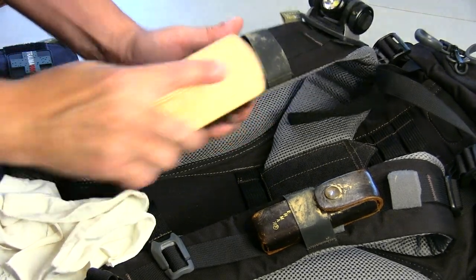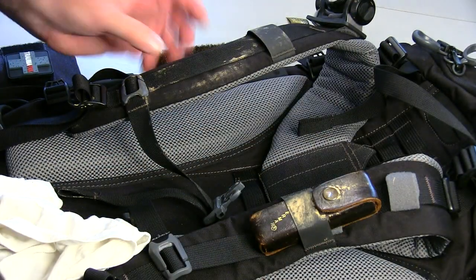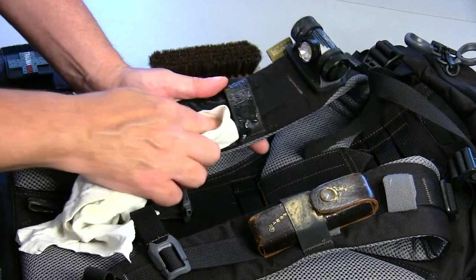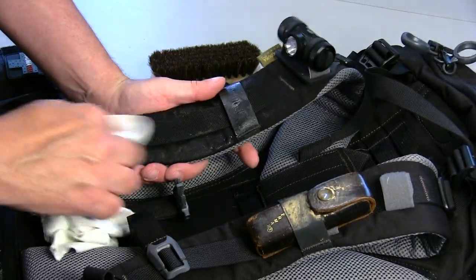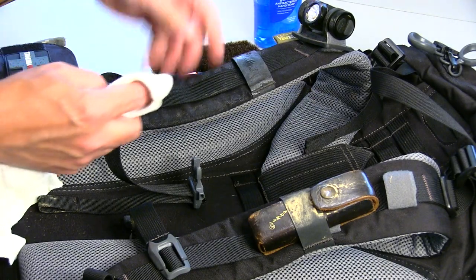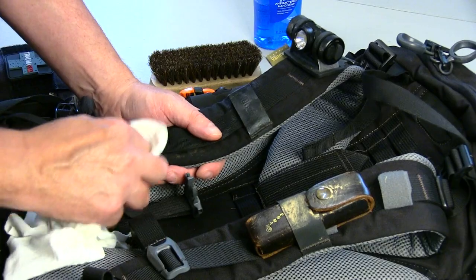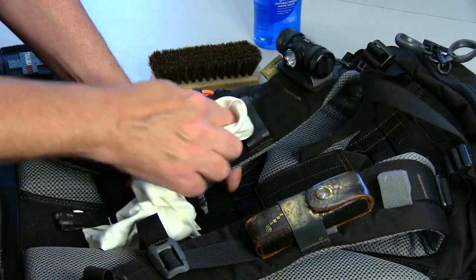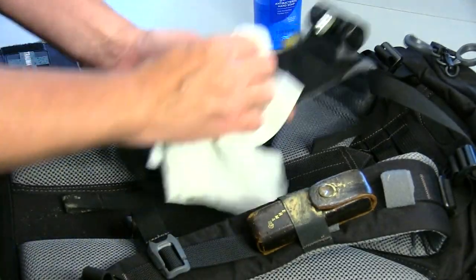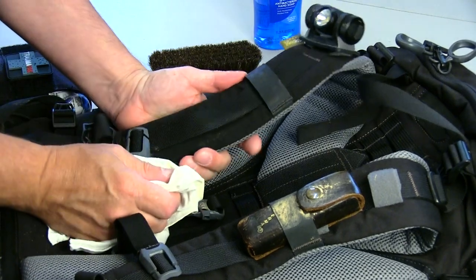Let's talk about how to clean the backpack. Get a brush and wipe off the loose stuff. Then just get water and spray a little bit on there with an old t-shirt for wiping it down. If it doesn't come off with that, use basic dishwashing liquid or hand soap — something real mild, you don't want anything abrasive. Obviously you never want to throw one of these in the washing machine — you'll destroy the glue, the stitching, and everything else on it. Just keep wiping, rinse and repeat.